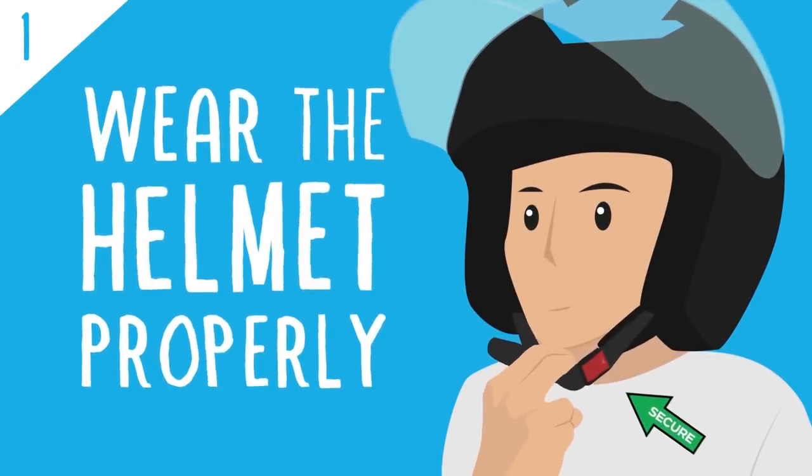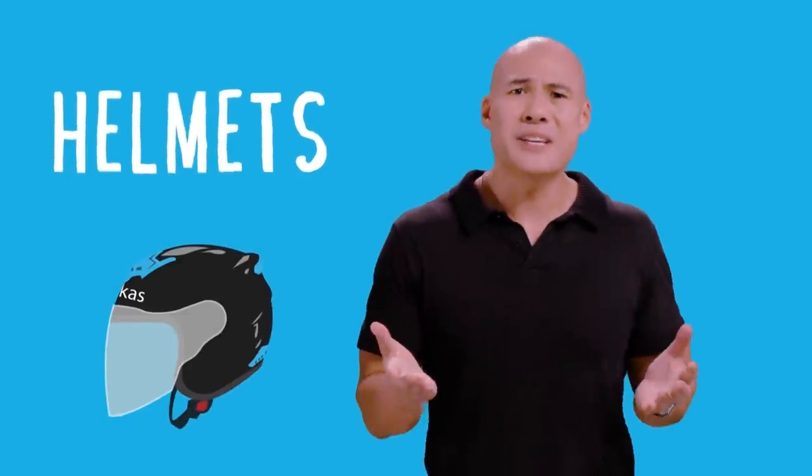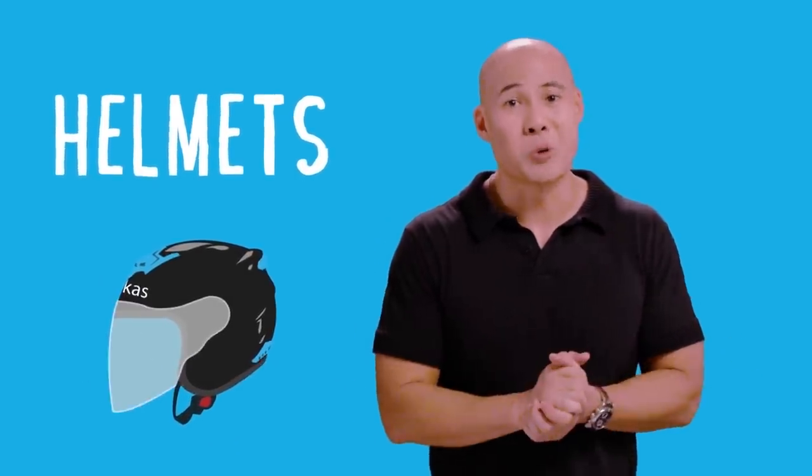First up on the safety guide: helmets, guys. This of course is a non-negotiable. Just like all things in life, no helmet, no ride. And one of those things is we don't want anyone's head to break. That's exactly what I was thinking, Mark.